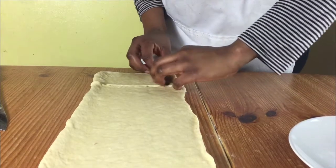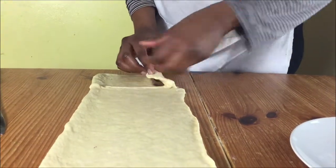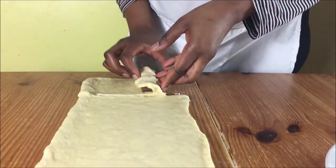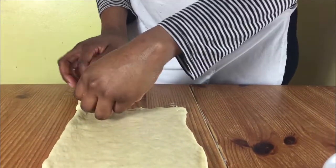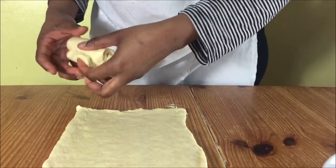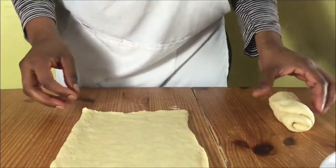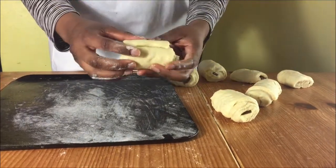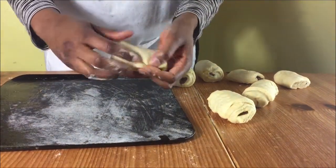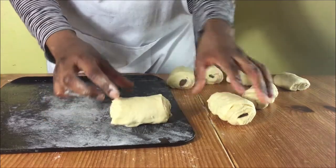Cut a piece of chocolate and then put it inside your dough and roll it up. Put it seam side down so that it doesn't unroll while they're baking. When you've got all your pieces, get your prepared baking tray and put them all on there.